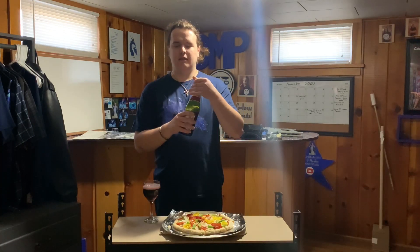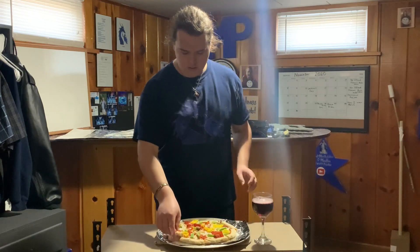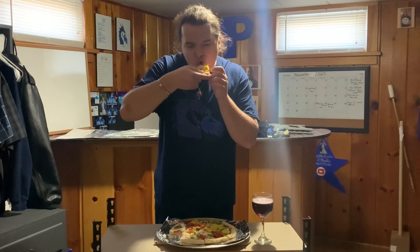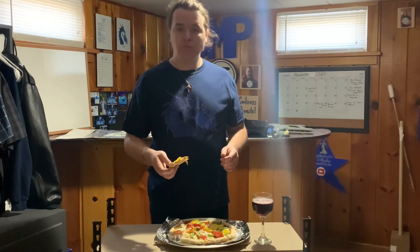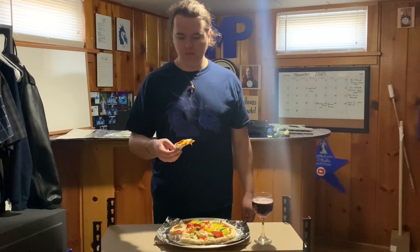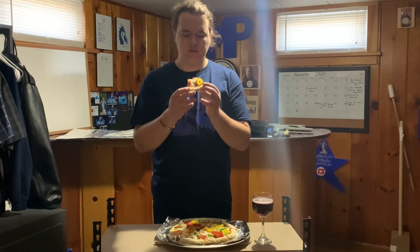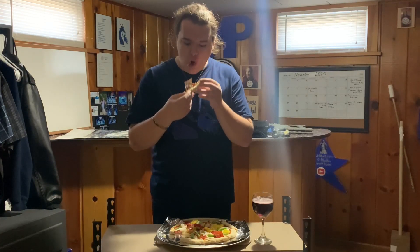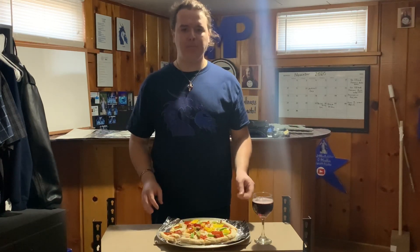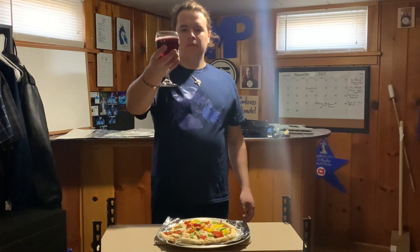I'll be right back — take this picture for a thumbnail — then we'll have the taste moment of truth. I'm going to tell you, this is really good, it's awesome! And welcome to my new apartment.